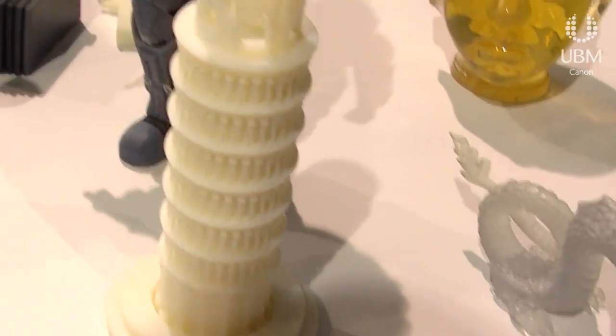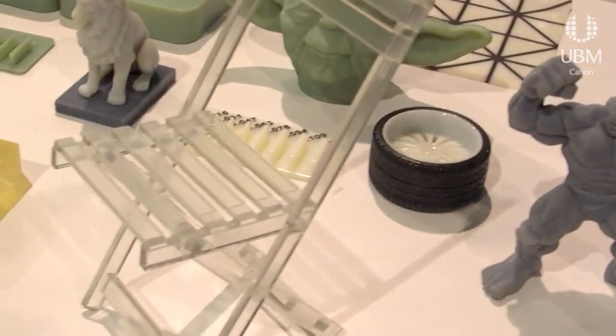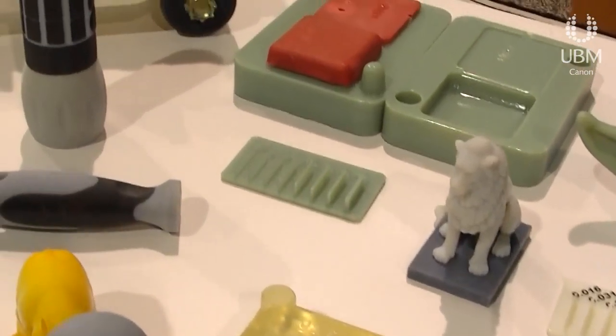The parts come right off the tray. You can pull off a lot of the support material on its own, and then spray it down on our water jet when done. So it's a quick, efficient way to get modeling.